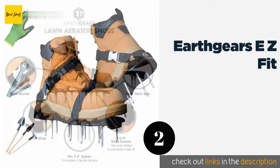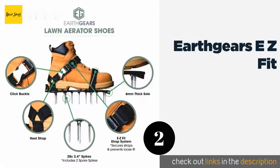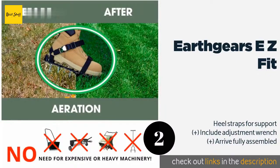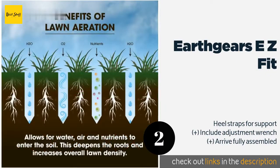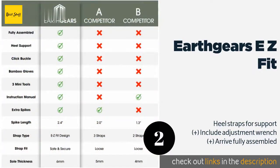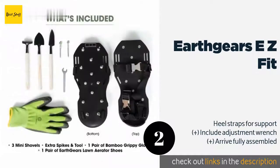The second product on our list is Earthgears EZ Fit. The Earthgears EZ Fit is a great set for beginners as it includes three mini shovels and a pair of gardening gloves. The 2.4-inch spikes on the shoes are longer than most, though these wouldn't be ideal for those with balance or mobility issues. This product is available on Amazon for $40.